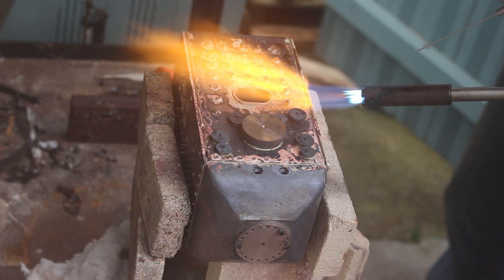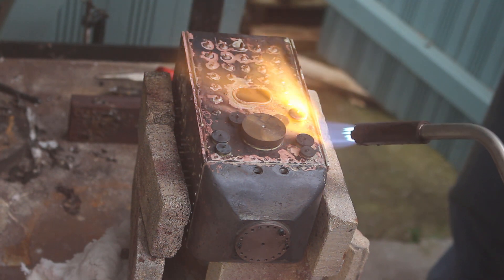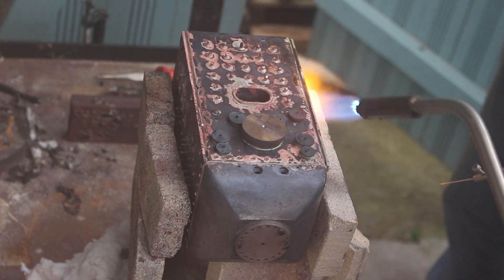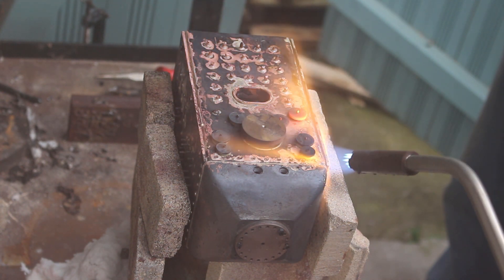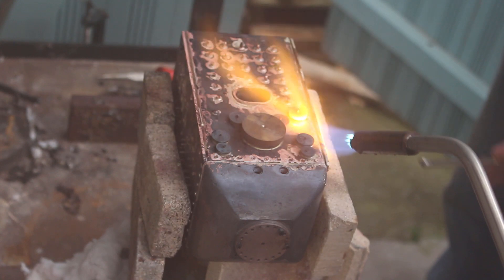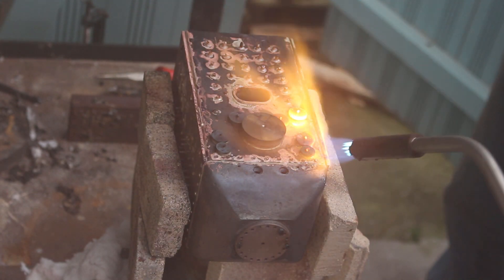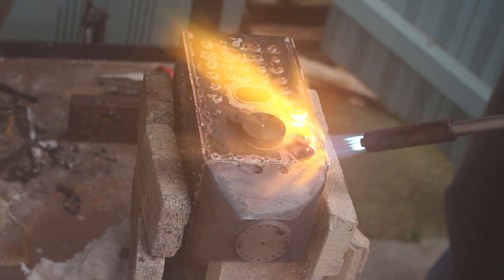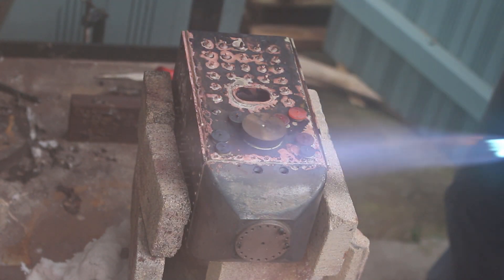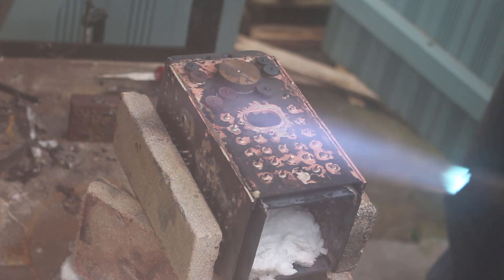Hitting the sides of the joints to make sure I get good silver solder flow through the joint. It's very hot in here now so we're getting some condensate on the camera lens.